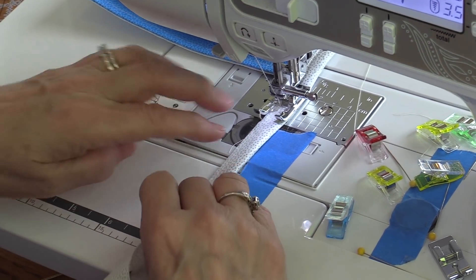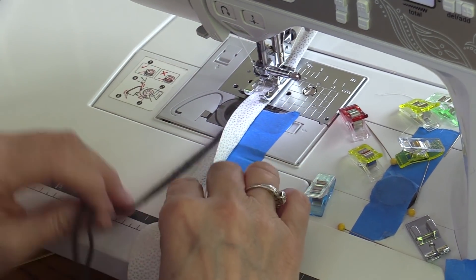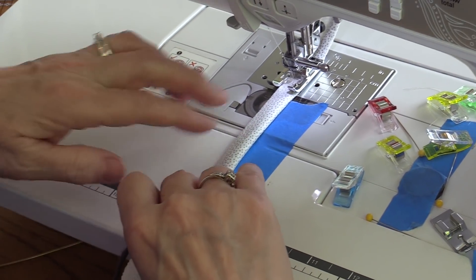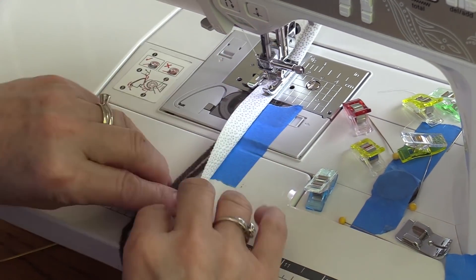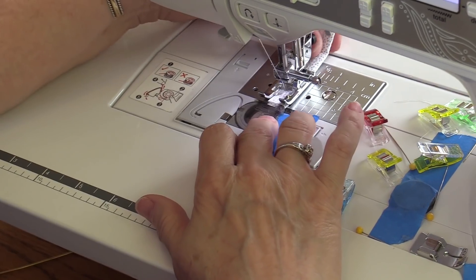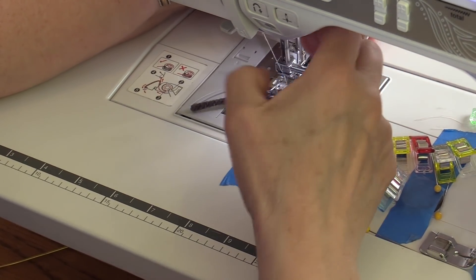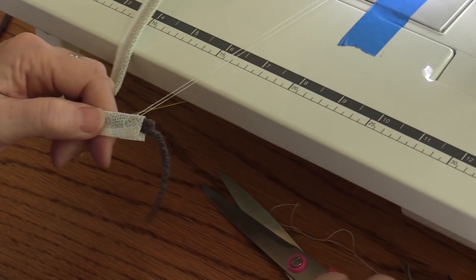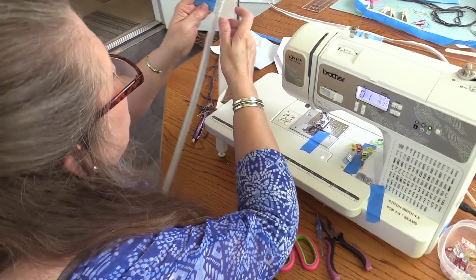I'm going to keep folding and sewing, making sure that yarn is in the fold. It doesn't have to be perfect, but you want that yarn in the fold. Once I get close to the end, I'm going to stop about a half inch from the end and just turn it sideways, then sew at an angle and backstitch just one or two stitches. I'm just going to trim it just outside the stitching and that's going to hold that yarn in there.